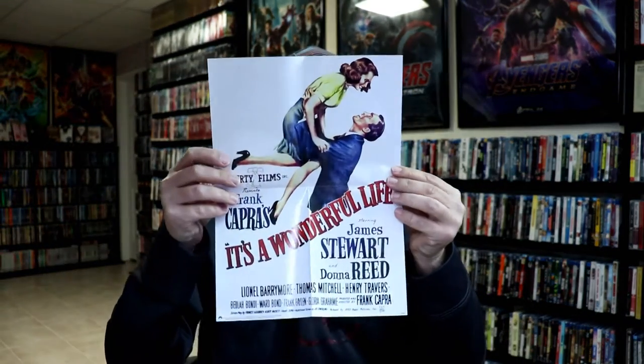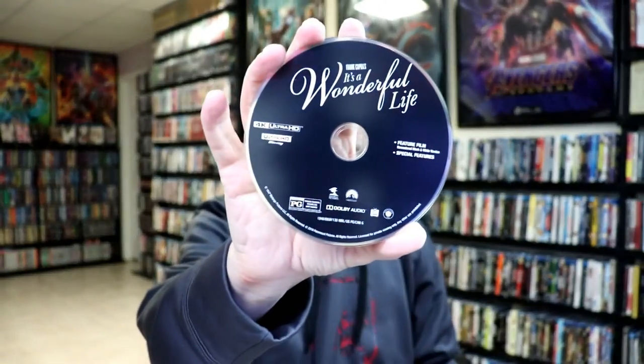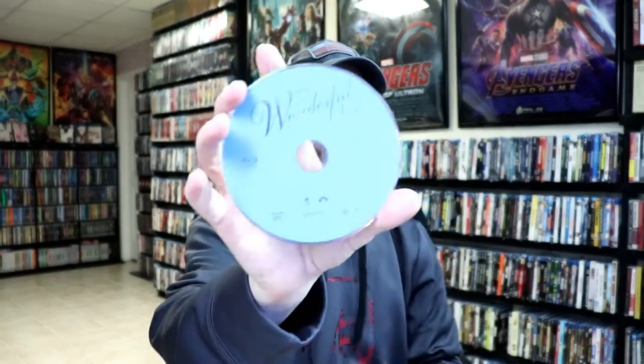So here's the poster. Not too bad. And we do have our 4K disc and our Blu-ray disc. And we do have some inside artwork.